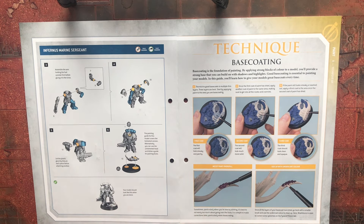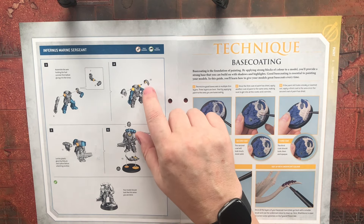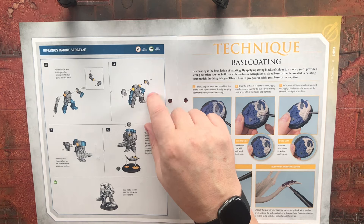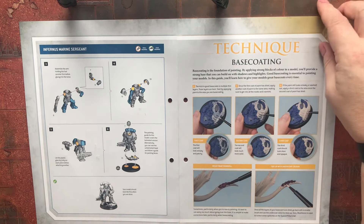He's going to be good to paint — he'll look great in green. This guy has separate shoulder pads, so I can put some chapter-specific shoulder pads on, which I will do. Right, so base coating technique — once you've put your undercoat on, they're talking about base coating.